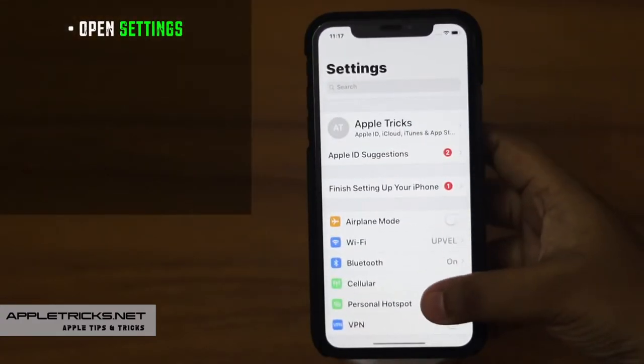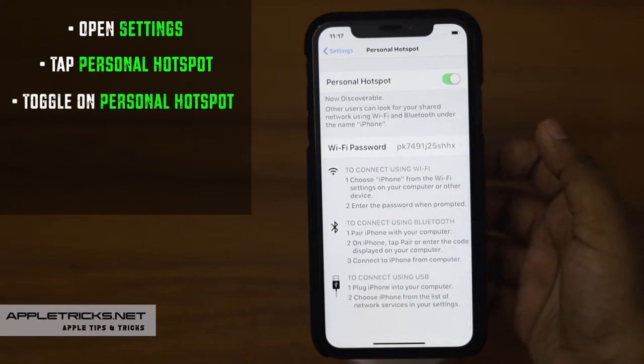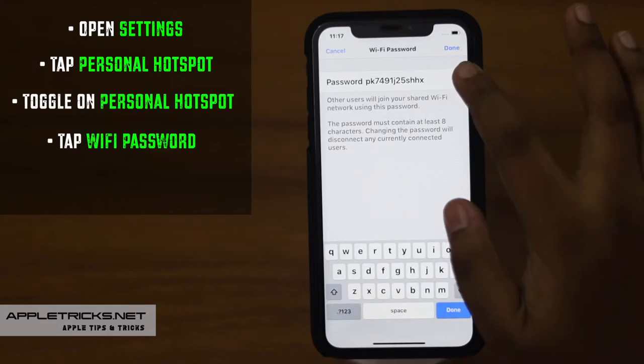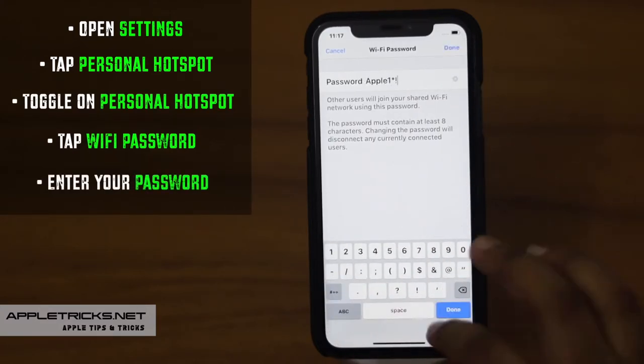Open Settings, tap Personal Hotspot, toggle on Personal Hotspot, tap Wi-Fi password, enter your chosen 8-character password. Use letters, numbers, and symbols to make it more secure.